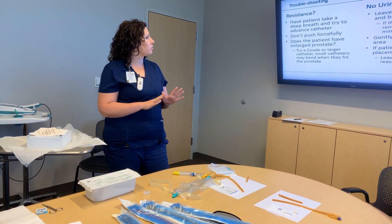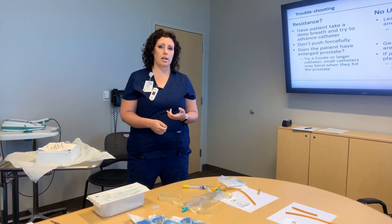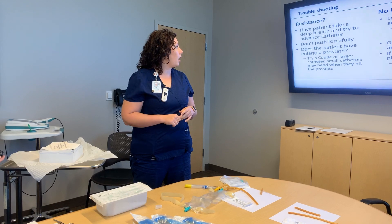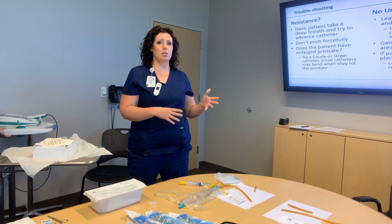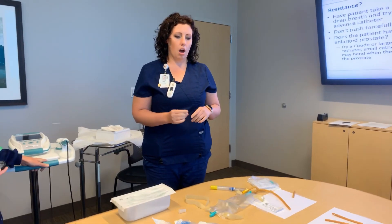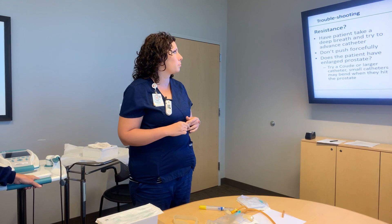If you continually get resistance, stop — you don't want to cause more trauma. If the patient has an enlarged prostate, BPH, or prostate cancer history, you would want to switch to a coude catheter. If you know on the front end that the patient has that problem, just bring a coude catheter because it's often more helpful. Larger catheters work better for coude insertions because they're firmer and better able to get past the prostate — smaller ones can actually bend because the tubing isn't firm enough.